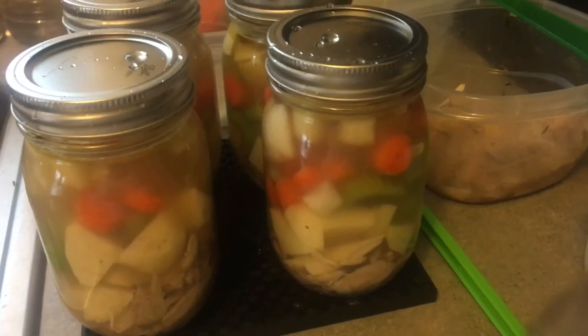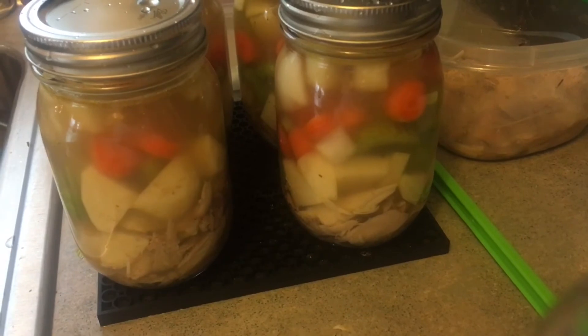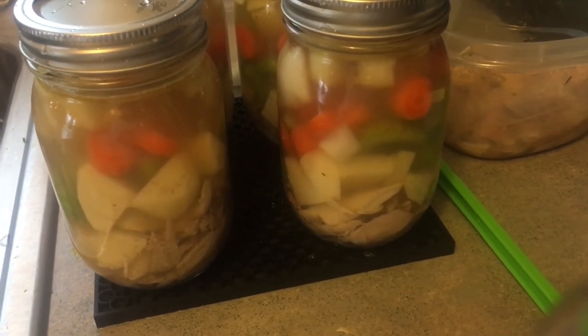One inch headspace of broth. Bobble my jars, wipe my rims, put my lids and rings on, and my jars are ready to go into the canner.